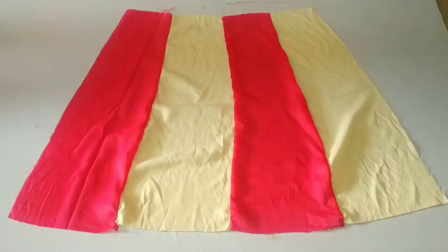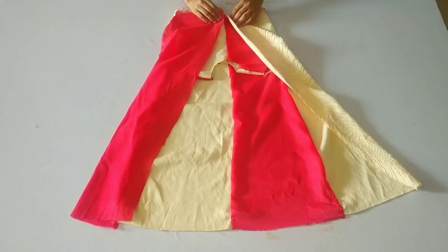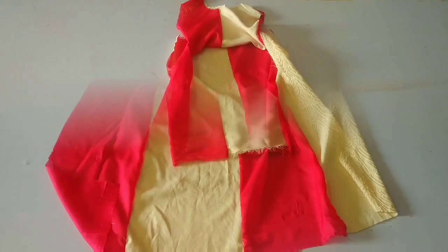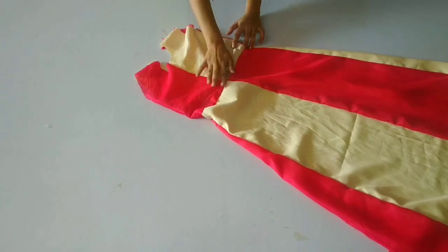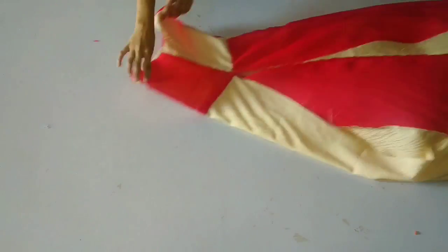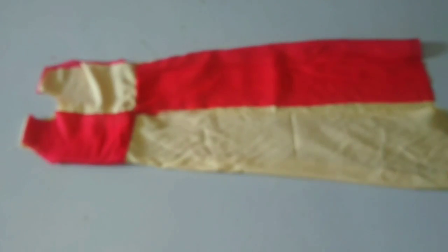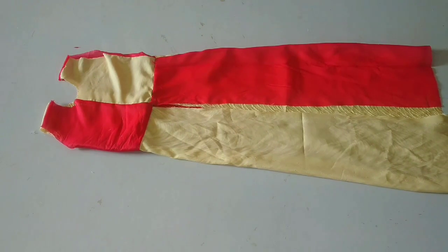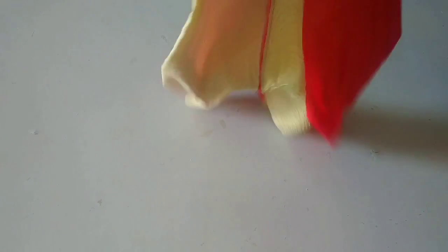Now we will put it on the bottom and attach it with our body. Then we will use it on the top of the fabric. In the back fabric, we will attach it to this chain, same as the front fabric. In the back fabric, we will also attach it to the fabric. You can carry it very easily.